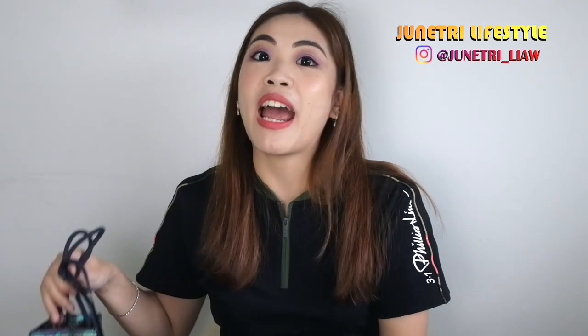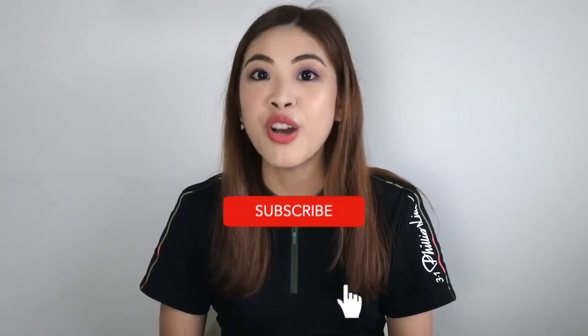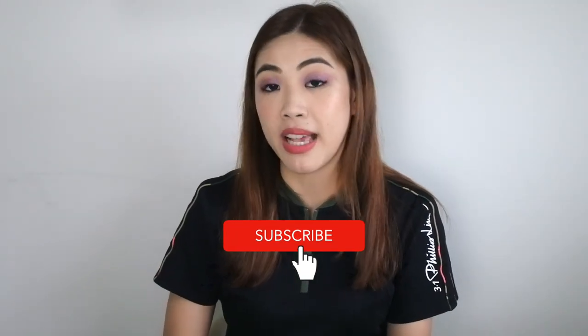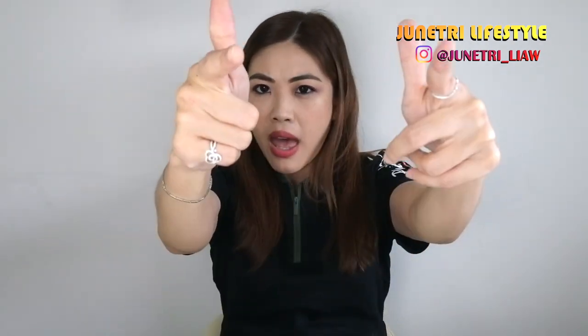If you happen to be new to my channel, hello, my name is June. I post every single week all about my luxury handbags as well as my lifestyle in Singapore. If you like that kind of content, don't forget to subscribe down below so you won't miss out on any of my videos. So without further ado, let's start with the unboxing.